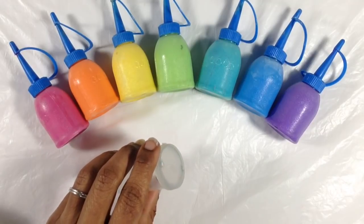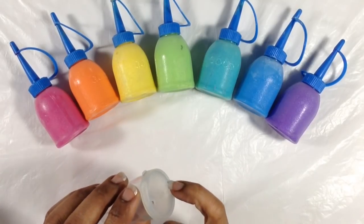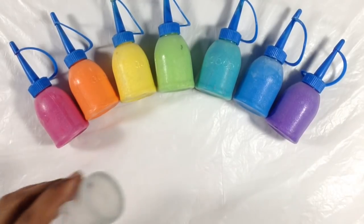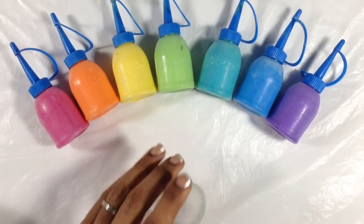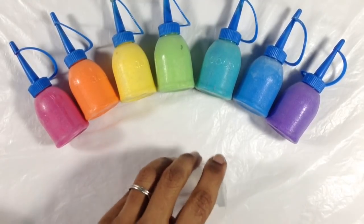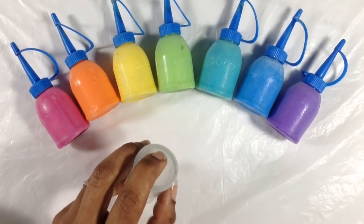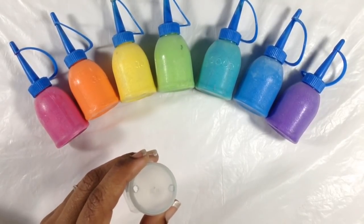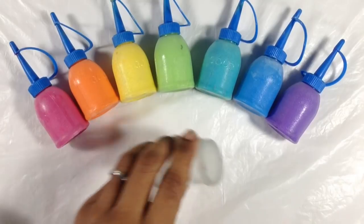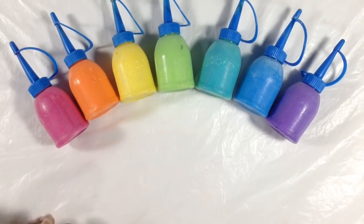Even if I over-pour to prevent the dribble, I won't have a whole bunch of paint dumped out. I think people who struggle with the swirl motion and getting a small amount of paint at a time — this could really help, because the cap controls how much paint comes out. You won't have to master both the amount of paint and the motion at the same time. Think of the cap as your training wheels; eventually you may not need it.